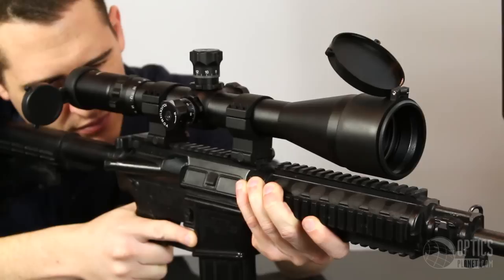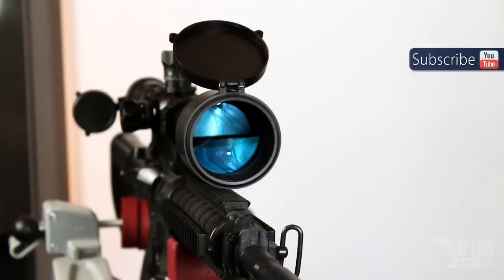This Millet Scope has the Mill Dot Bar reticle. This is a great reticle for ranging and holdover, and uses the same math as the regular Mill Dot reticle. It comes in two options, one with illumination and one without. Both versions are available at OpticsPlanet.com.